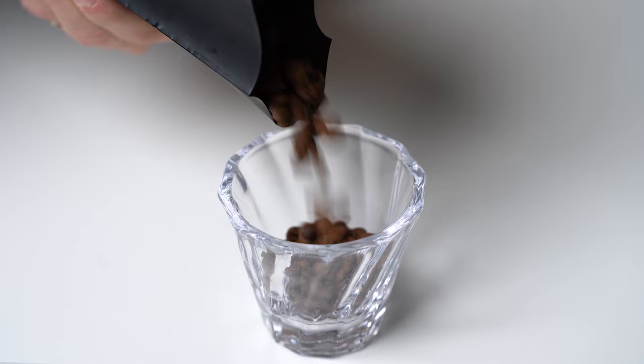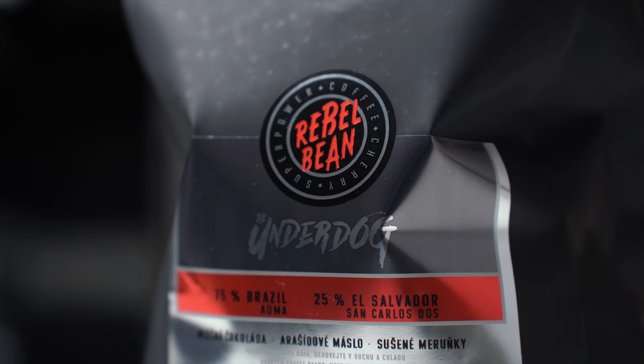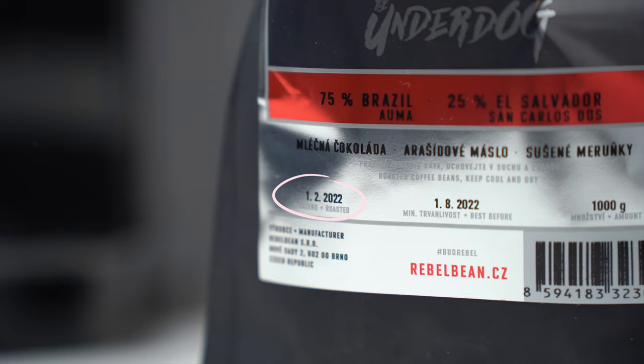Even if you like light and bright coffee roast for filter coffee, you should avoid it for this machine because it's much harder to extract and you might end up with coffee lacking sweetness and body that is overly acidic. On the other hand, it doesn't mean you must use dark roasted coffee. We picked coffee from a local specialty roastery, Rebel Bean — their Underdog blend consisting of coffees from Brazil and El Salvador. It was roasted on the 1st of February, already two and a half months ago, but since we kept the bag closed, it's well rested and should taste great as espresso.